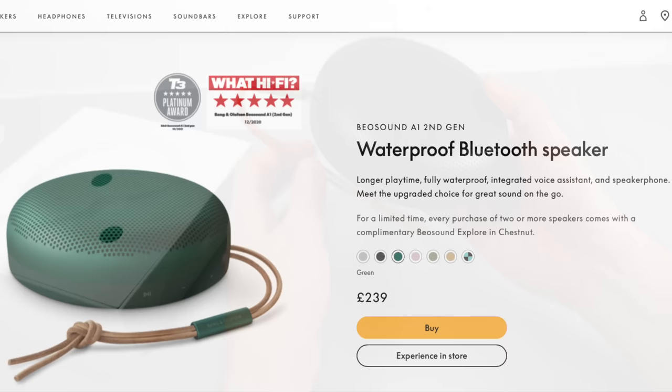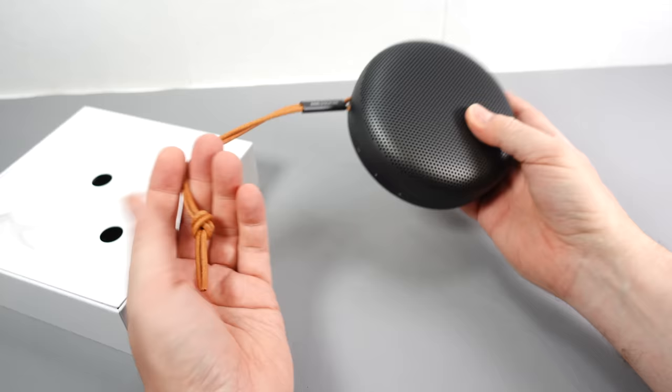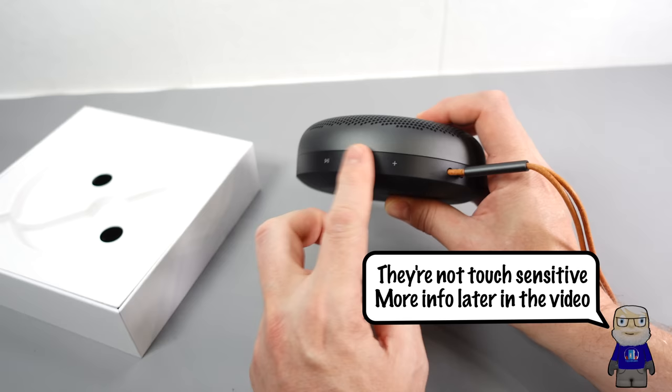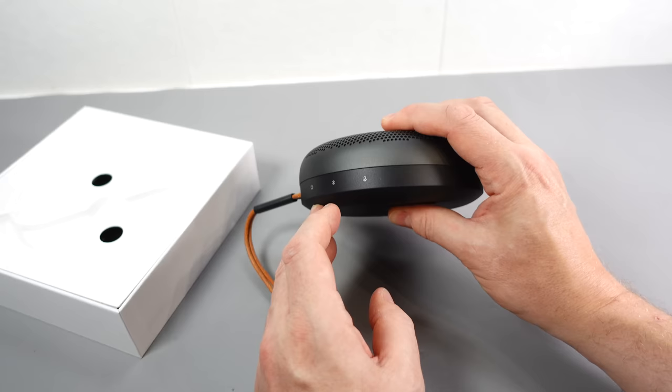They come in a variety of colors — I quite like the green one but the place I got it from only stocks black. It's quite neat with the strap coming out of the side, though you've got to think about swinging around something that costs you 200 quid. We've got touch controls on the side — I'd rather have something where I can feel where the button is. We've got play/pause, volume up and down, power, Bluetooth connect, and a microphone button which no doubt summons the voice assistant.